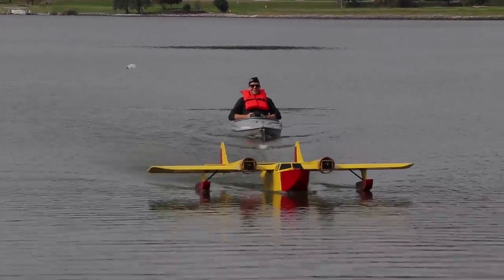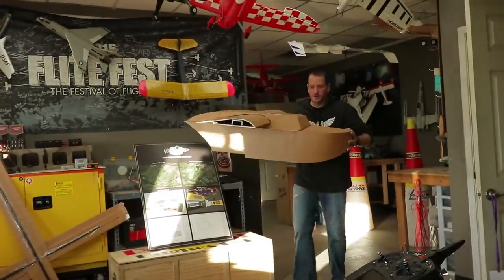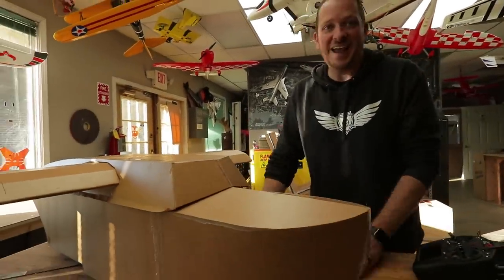It looks so funny. Oh man, it's so cool. What is that? I'm going to make a monster sea duck, and I'm going to use this to pull my kayak out into the water.